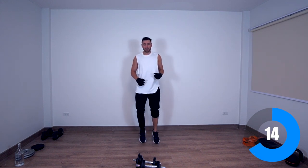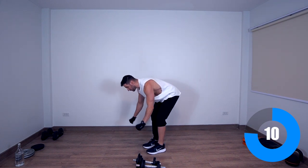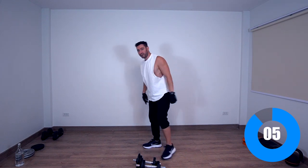Next exercise — rear delt face pulls. We're going to bring the weights from here all the way to our ears. Face pulls.